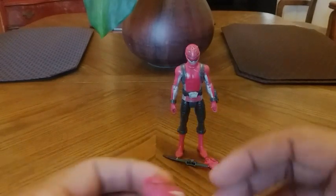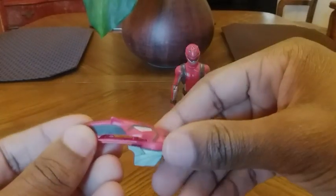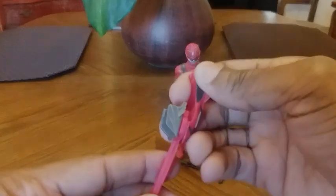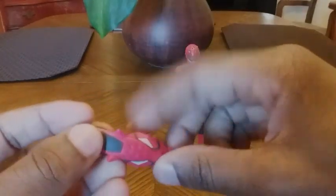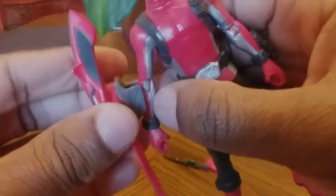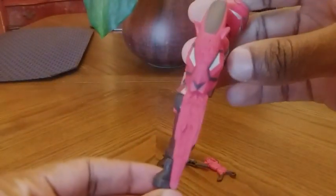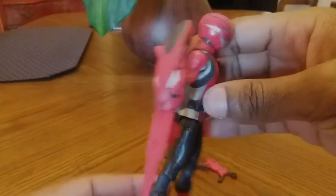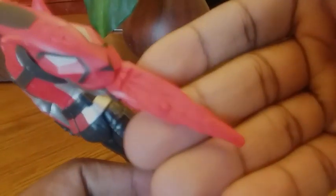It also includes the Beast Key for the Red Ranger, which is fully compatible with the Beast Morpher. You can flip the key out like so. Another cool feature is that you can attach this to the Red Ranger's arm and use it like a shield, or just a place to keep your key so you won't lose it — keep everything together. I thought that was really cool. Great detail on the key there.